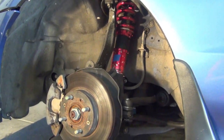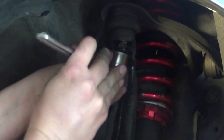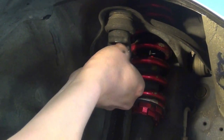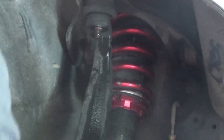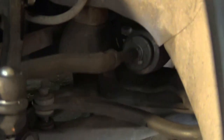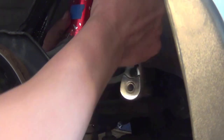The castle nut should be 17mm. Where the strut is bolted to the fork, that's a 14mm.